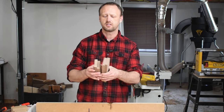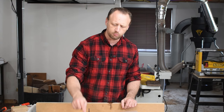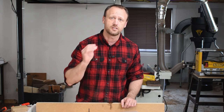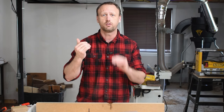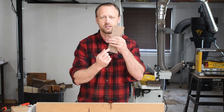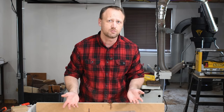I already cut my pieces to length, so I'm ready to go. We're going to do this entire thing right here at the table saw. I put a ripping blade in my saw, and the reason why is because the tooth is flat. That means whenever I go to cut these box joints, I'm going to get a nice, crisp, flat cut instead of a V-cut like a lot of saw blades will give you.